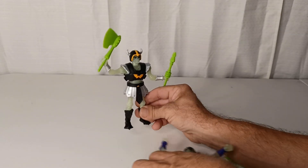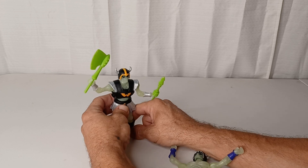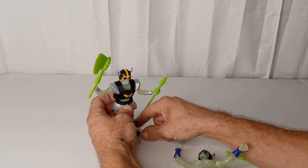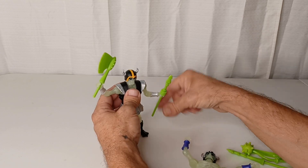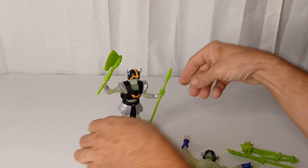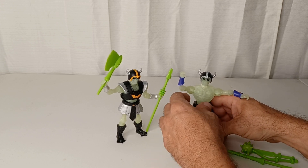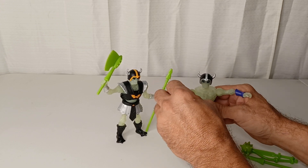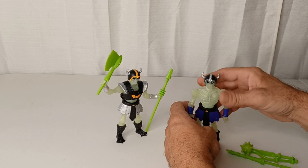I think they're neat. They're definitely an army builder, even though they work out to like 16, 17 bucks a pop. Some people can't afford to army build like that, but I'm definitely going to try. Hopefully I'll make some more money coming soon and they don't run out of stock at Big Bad Toy Store.